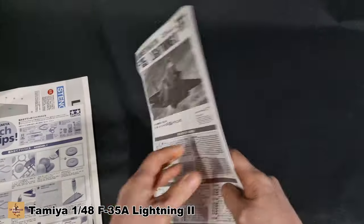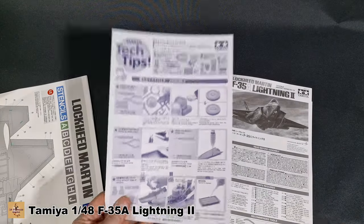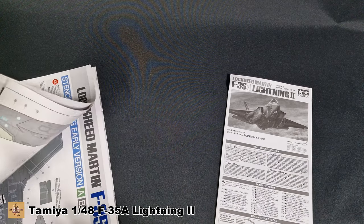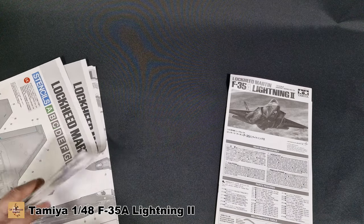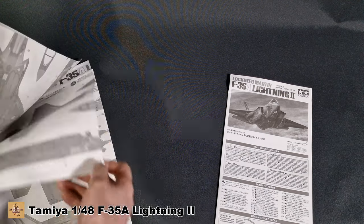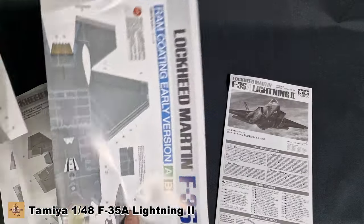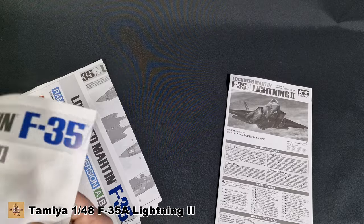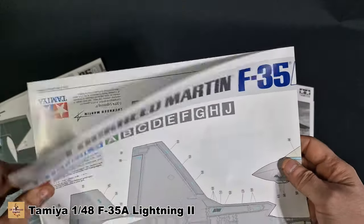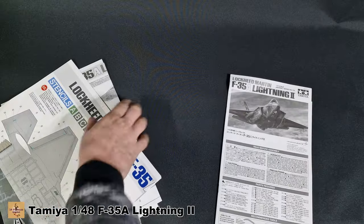There are normal instructions — quite a lengthy book. Then you get a large fold-out sheet. You've got four black-and-white color profiles and then two in color — one is for your stencil data for all markings, and one for American markings in color. We'll take a closer look at that in a minute.